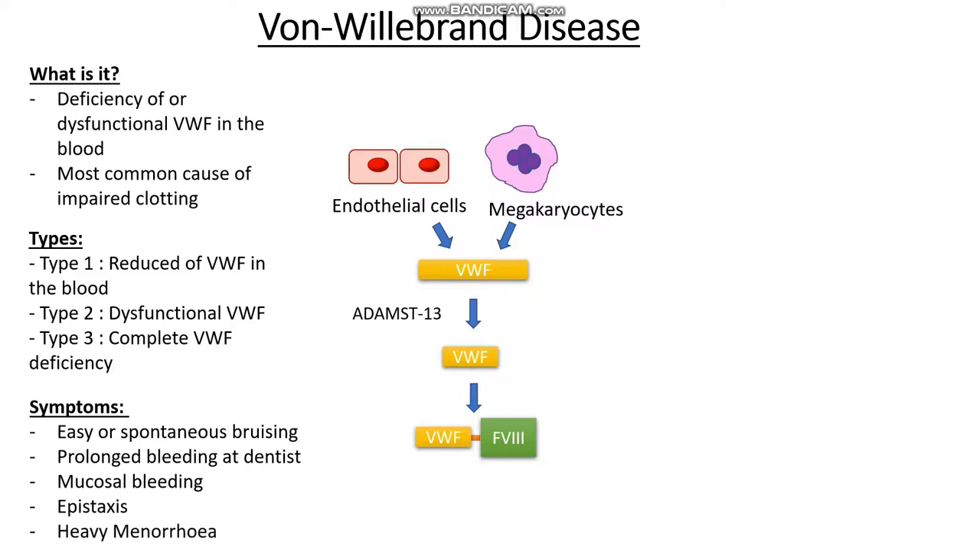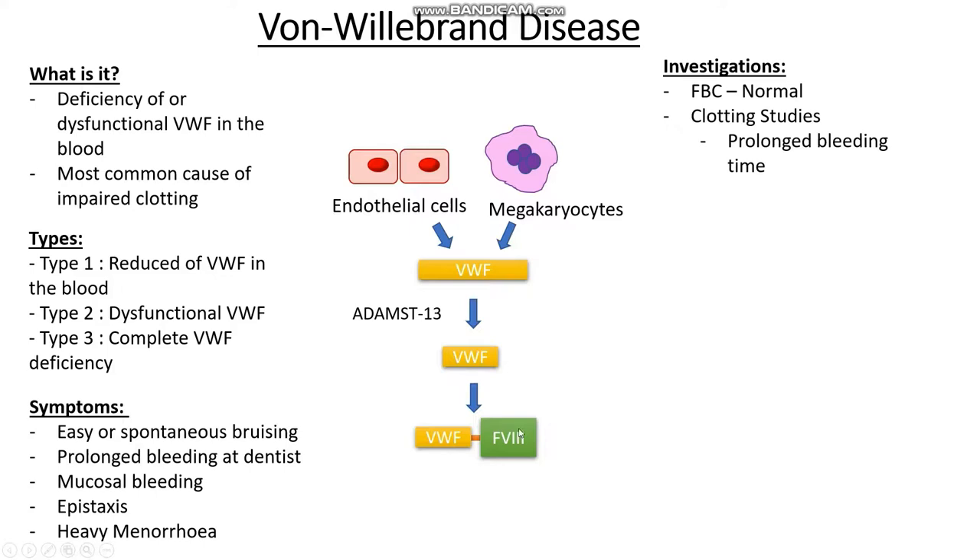What investigations do we want to do? First, we want to make sure this is not an issue with the platelets, so we do a full blood count, which is usually normal in von Willebrand disease. We can also do clotting studies — since this is an issue with primary haemostasis, we will see a prolonged bleeding time. Von Willebrand factor carries factor VIII, so we will also see a prolonged APTT and a normal PT. We then want to measure von Willebrand factor levels, which will be reduced in type I or type III, and we can do a von Willebrand factor functionality assay to help diagnose type II von Willebrand disease.